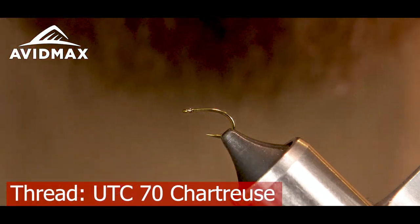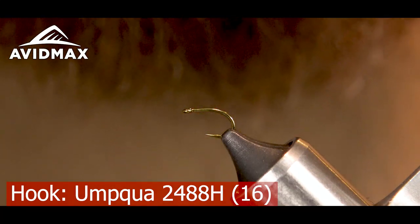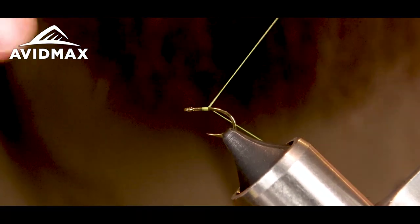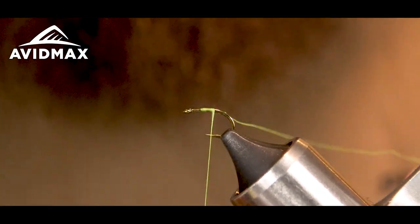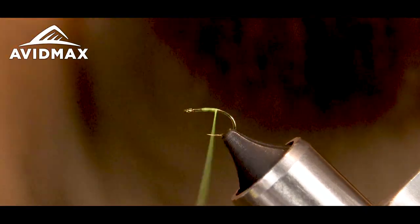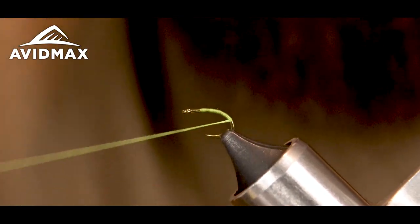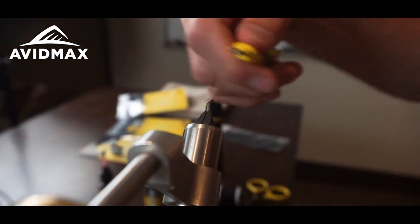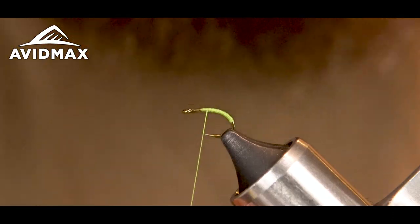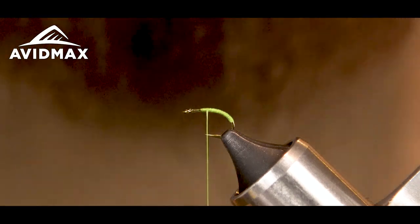Start off with some fluorescent chartreuse ultra thread in the 70, and in the vise I've got a 2488 hook in a size 16. Get her going — start my thread wraps way behind the eye just to make sure I don't build up too much bulk. A couple of wraps, snip out my tag, and keep my thread flat so I get nice coverage. That green color really takes over the shank of the hook. I'll go a little bit past the barb and work my way back up — doing this twice gives it a little more color, since one coat isn't all that thick.